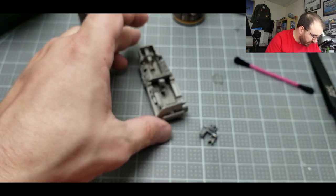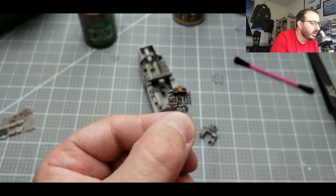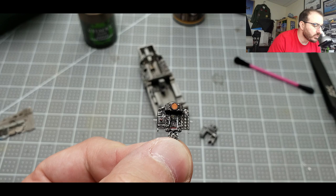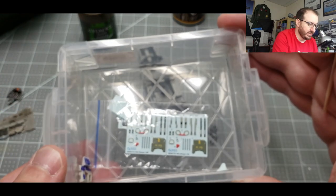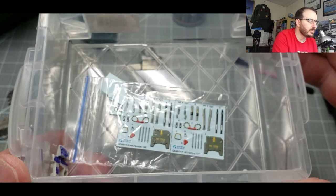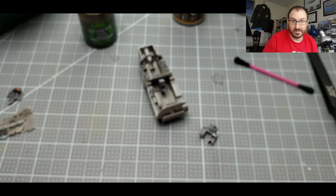So far, very pleased. The next step is playing around with the ejection seat specifically — that's a whole other set of decals to work with, and that'll be fun. I need to build the ejection seat first and go from there. We'll see you in the next video.